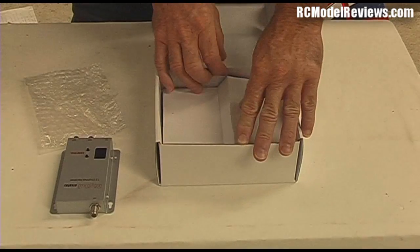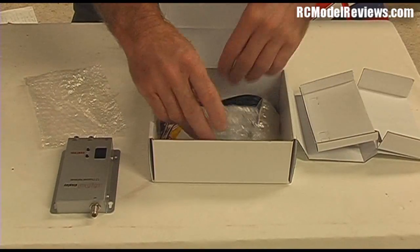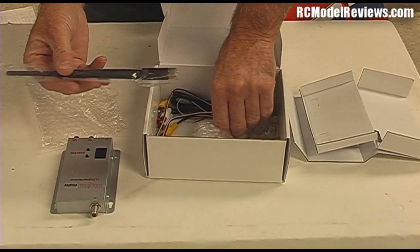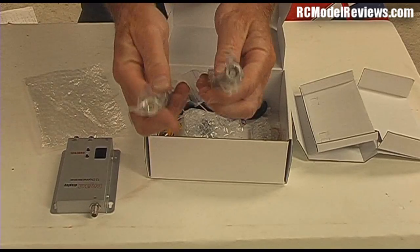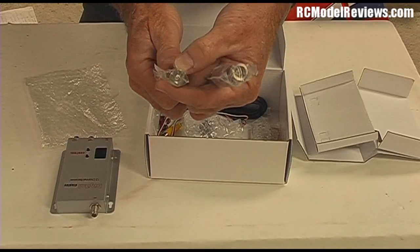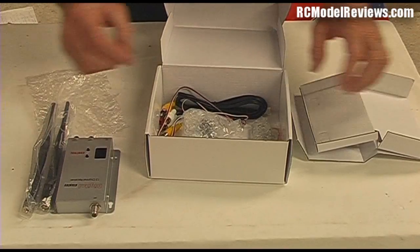Underneath this cardboard there's some more bits and pieces. We have some antennas — these are just your standard 900MHz antennas. They're different; the bases are different. One is obviously for the receiver and one for the transmitter. The receiver has a much smaller thread and the transmitter has a bigger diameter.